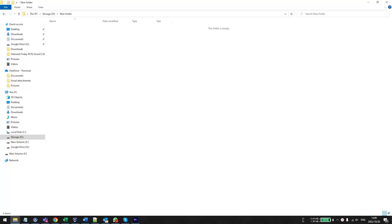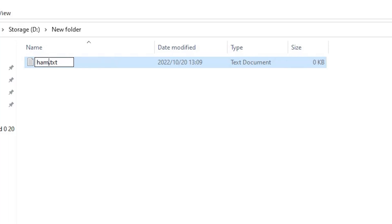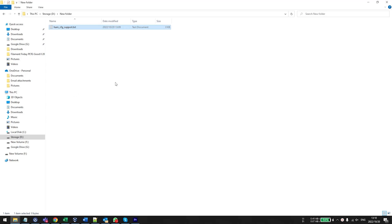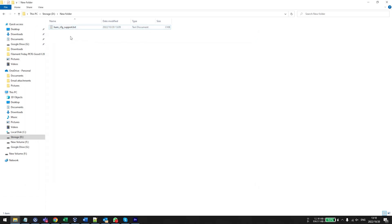It's really easy to create this file — it's literally just a text file, no configuration or coding involved. All you do is create a new text file and type in: ham_cfg_support — that's it. Plug your goggles in and copy and paste it to the SD card. There's nothing in the file — it can be completely blank. If you like what I'm doing please subscribe, it really helps the channel. Links to the DJI Avata and DJI FPV drone are in the affiliate links below.